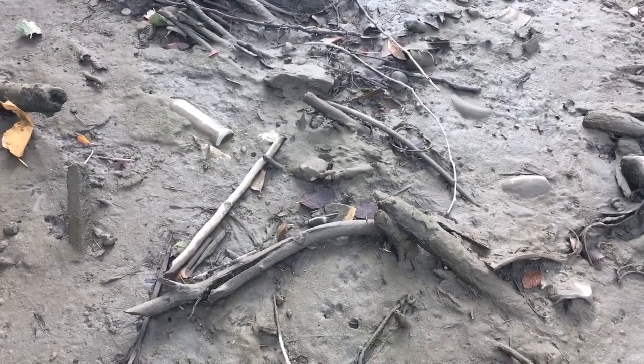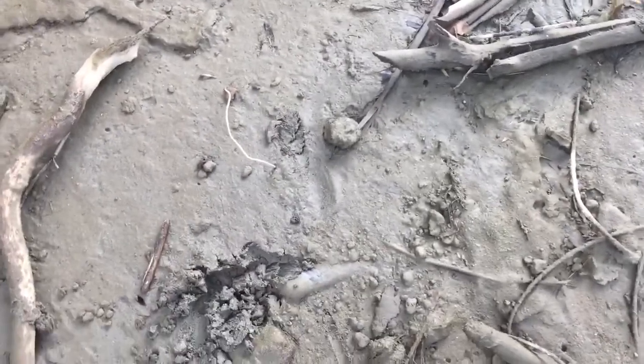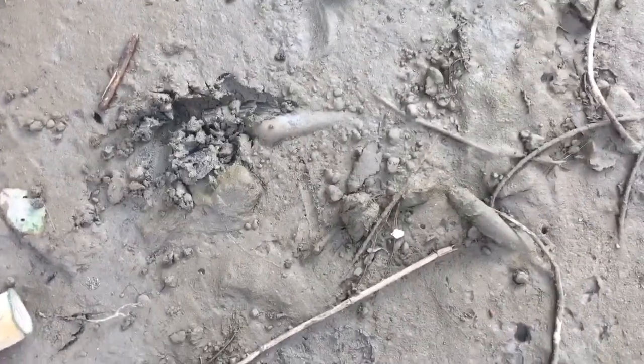Hey guys, I'm back with another video and this is another bottle digging video. I'm at the Bankside dump again, which is the dump I've been digging in for the past two episodes or videos.